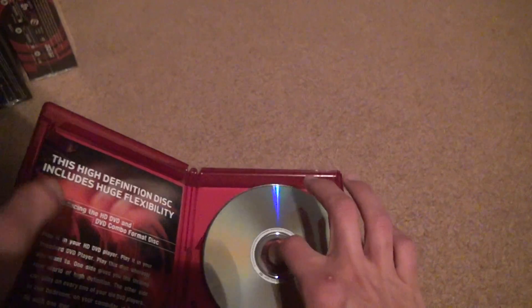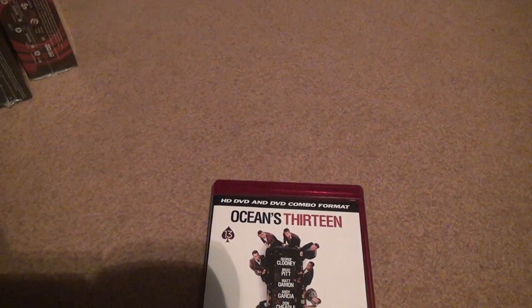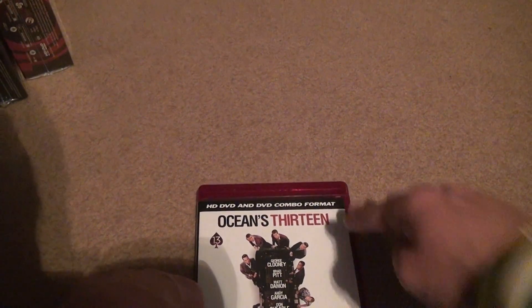It seems all the boxed movies and box sets so far were all flawless with the quality, but the individual movies looked like shit, and I can't explain that to any degree. I guess this is another reason why they don't really talk about it much. That's it, bye.